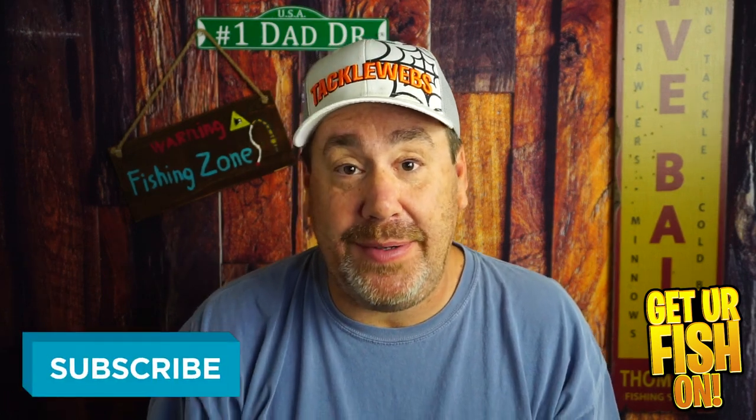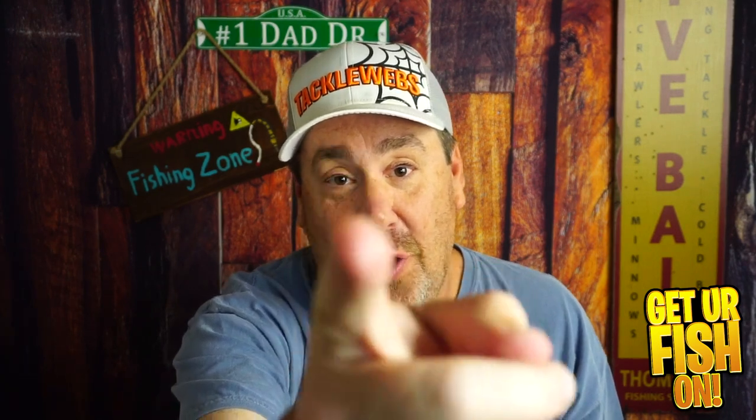Tell me what you think in the comments below. Thanks for hitting that like and subscribe button. Remember, take a hit fishing, get your fish on. I'll see y'all soon. Cheers.